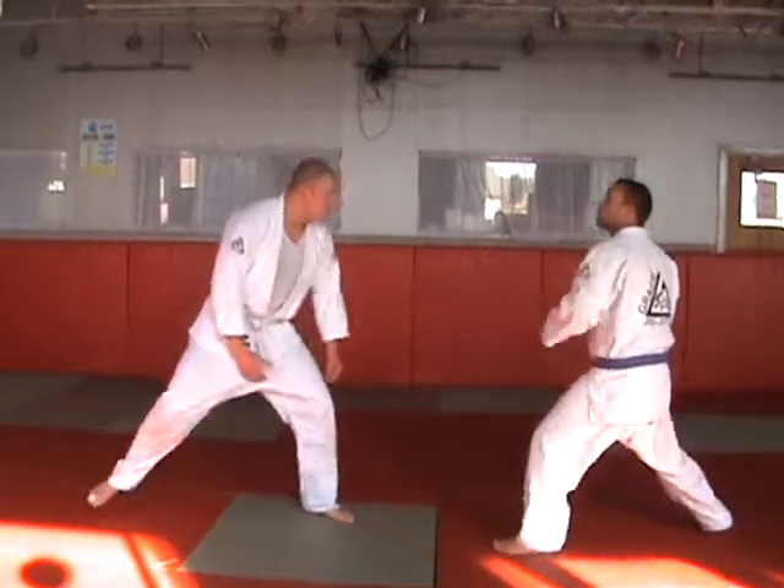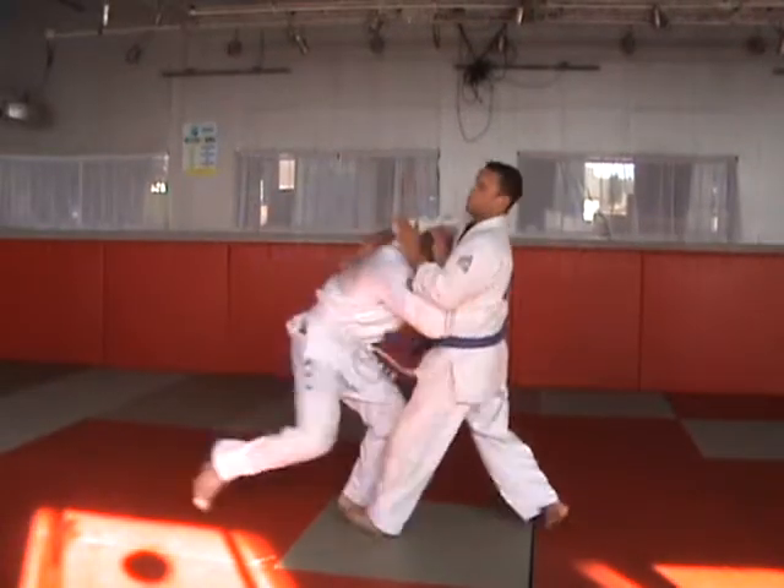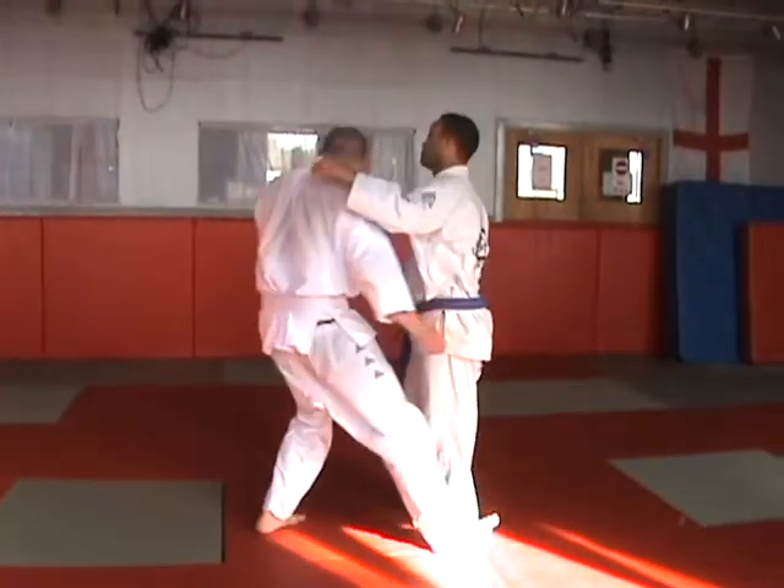Establish a clinch, aggressive opponent. Conservative opponent.